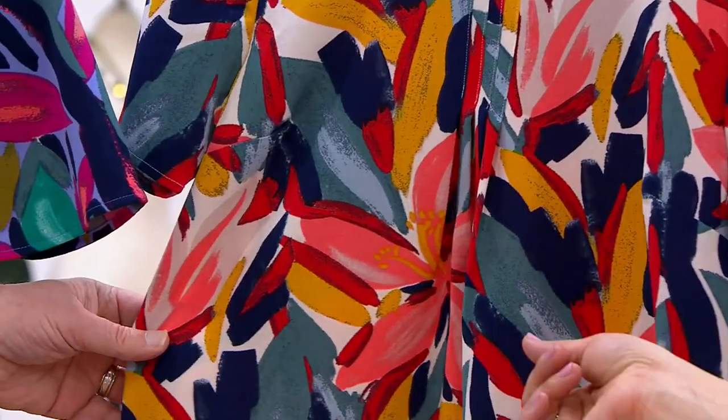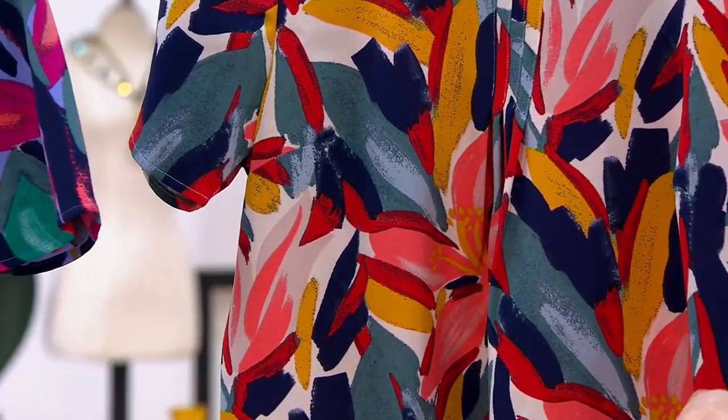I almost want to use that as inspiration to decorate a room. The colors are so pretty.